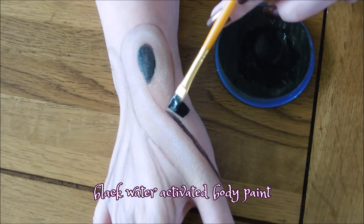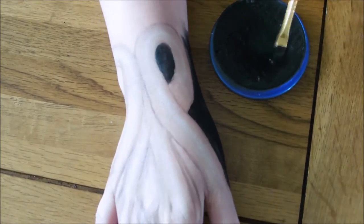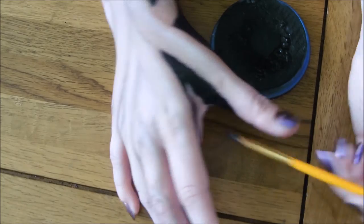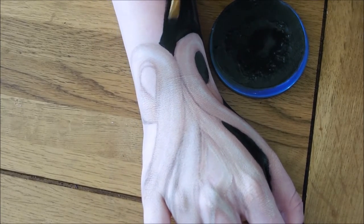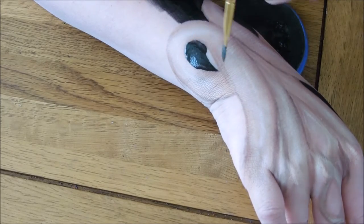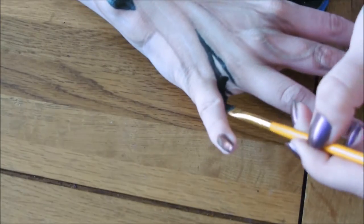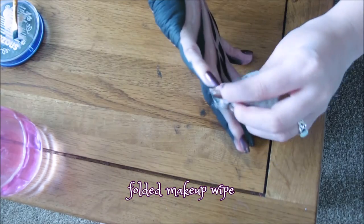Now use a black water activated body paint to fill in all of your negative spaces. If you go a little bit too crazy with the black body paint you can easily tidy up your edges with a makeup wipe that has been folded a few times to get a point. Then just go over with the eyeshadows again.